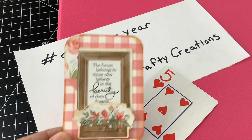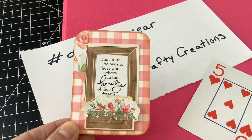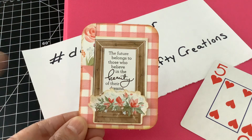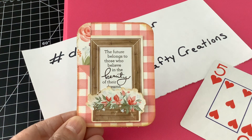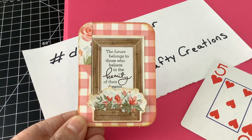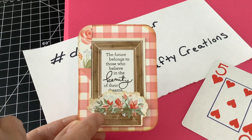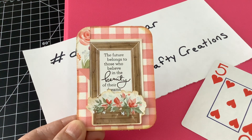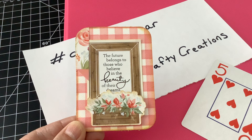This is my card for this week. I used just a regular old deck of playing cards. I used some scrapbook paper, some distressed ink, added another little piece of scrapbook paper there, a sticker that says 'the future belongs to those who believe in the beauty of their dreams.' And then I had this little piece of ephemera here that I popped up with some double-sided tape and used some distressed ink around that.